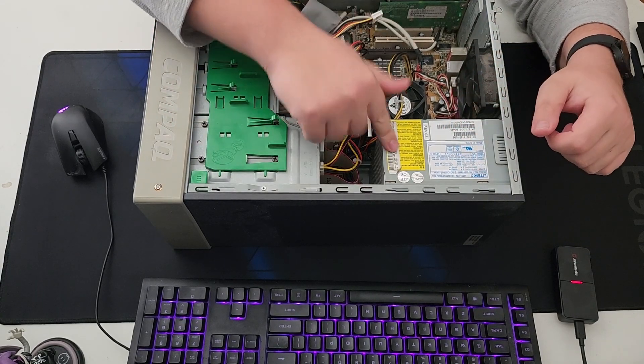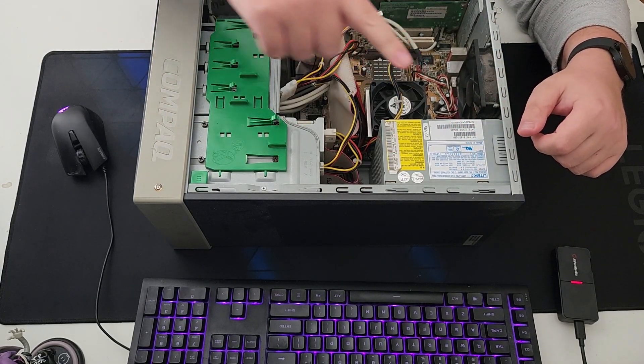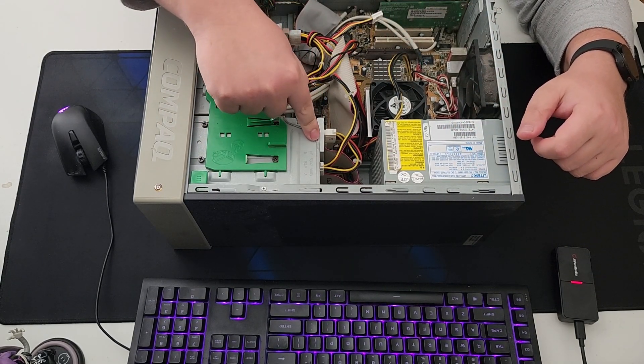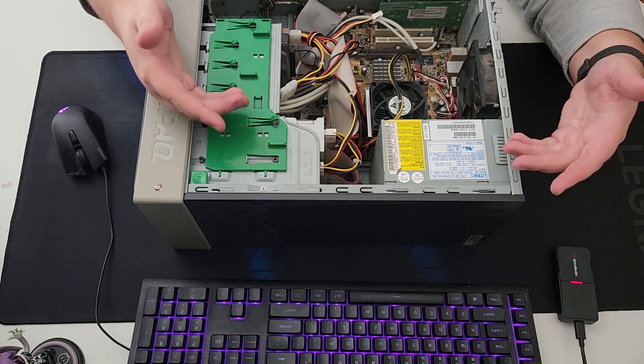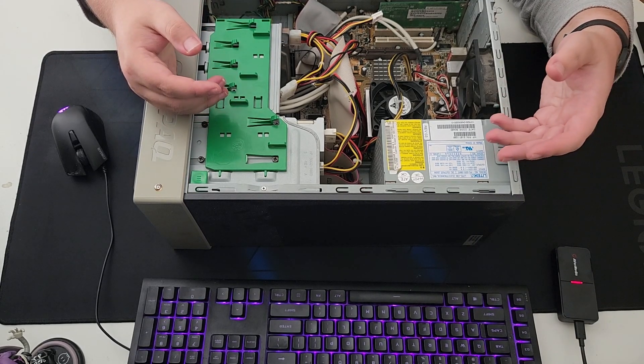The first thing I'm going to be doing is taking out this power supply and this motherboard. There are two CD drives in here and one hard drive. I'm probably going to keep the front I/O and the USB controller, stuff like that.